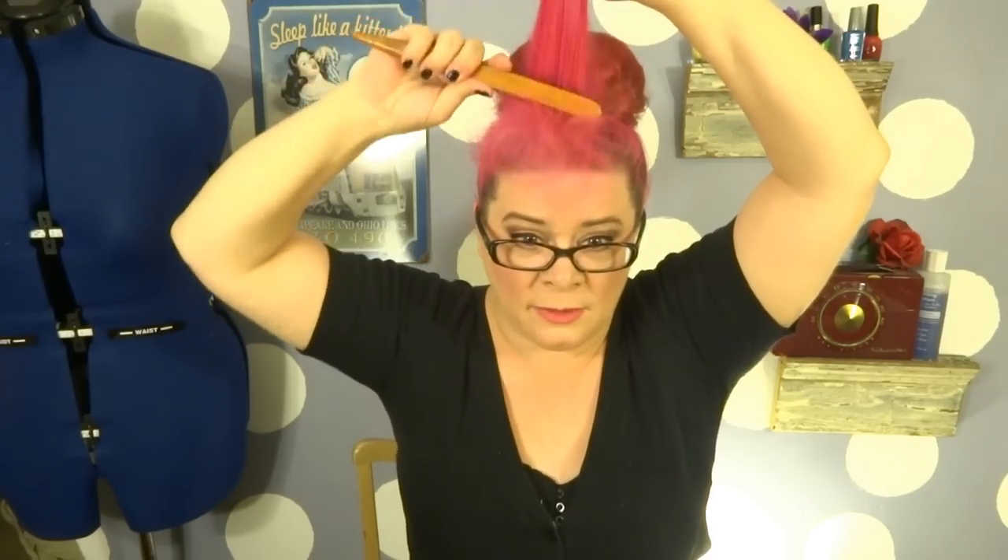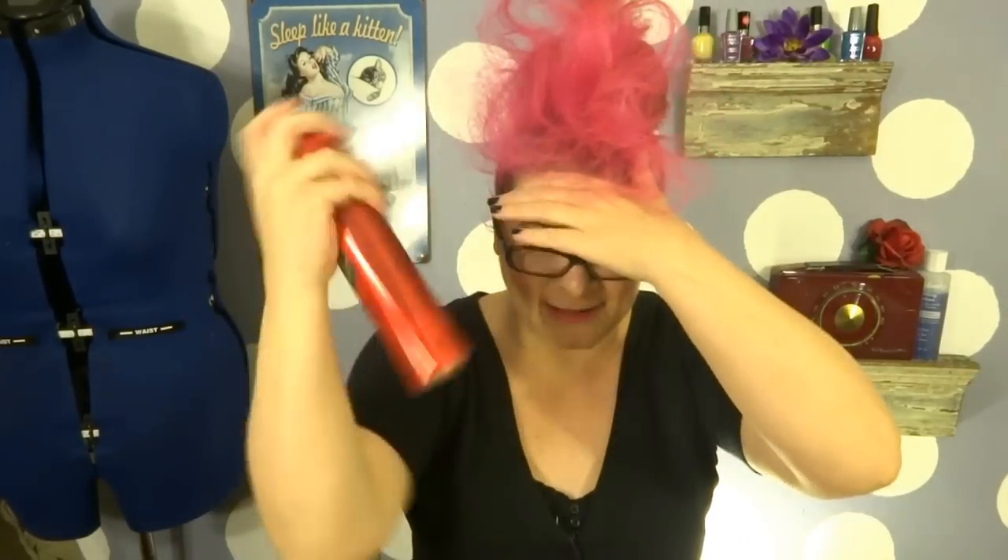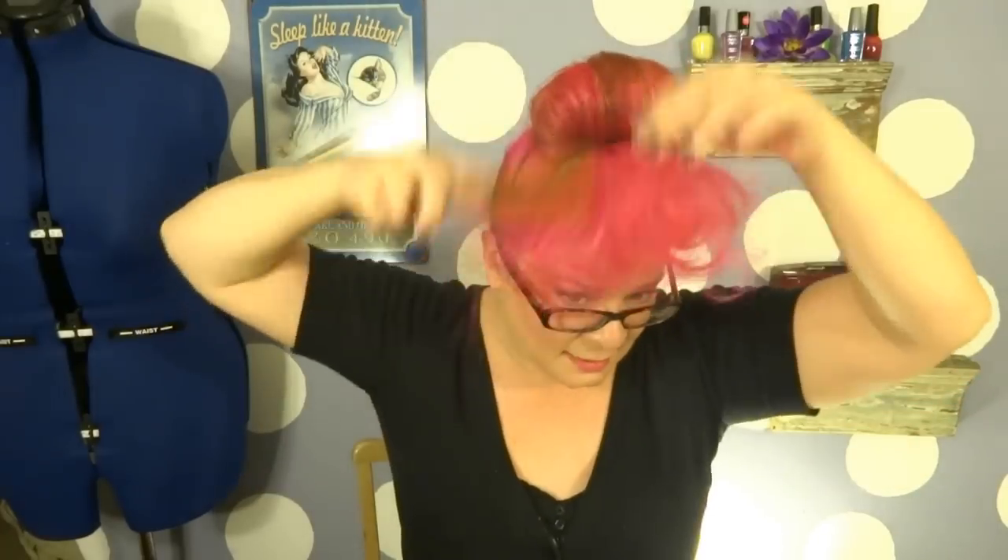For the bangs, we're going to do some back combing — I know, shocking! We're going to take our entire section of bangs and go down the length of the hair. Then I'm going to grab the very front section and back comb right at the very base of it, because that's what's going to give me height.